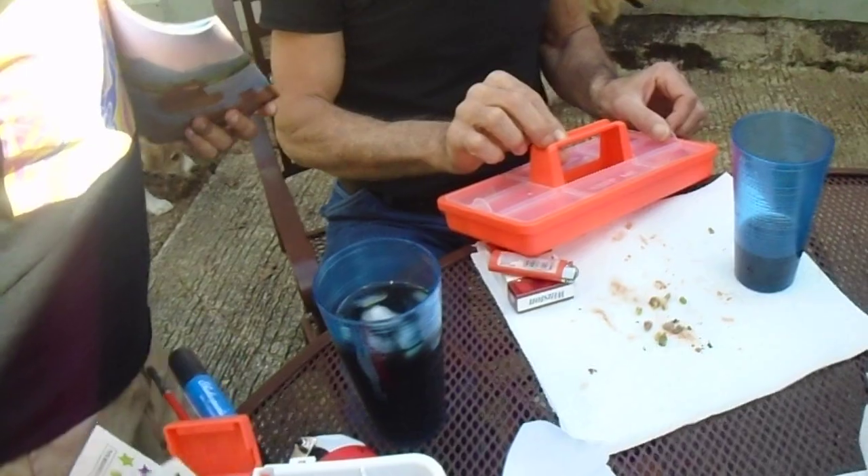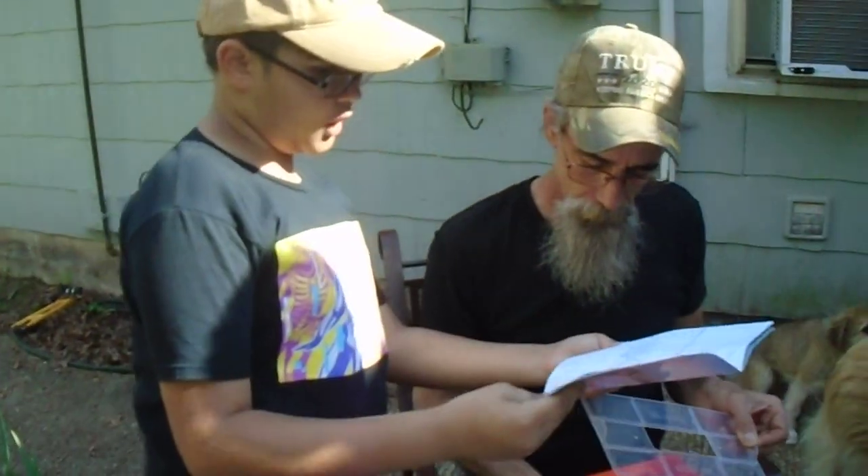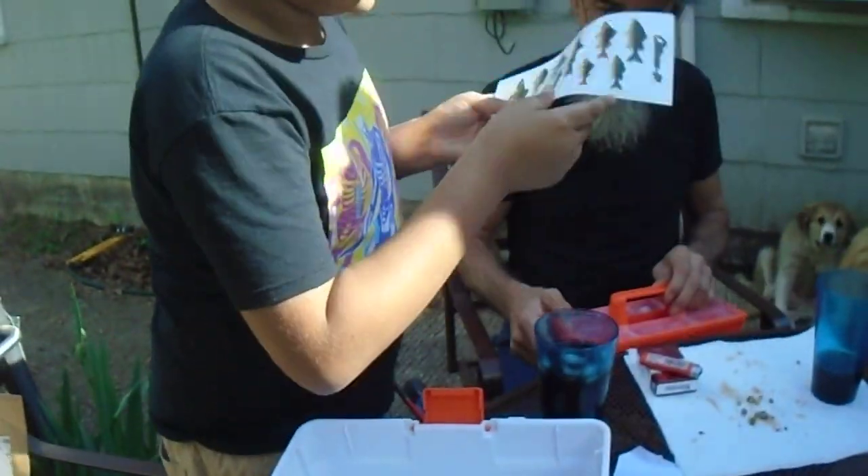Oh, look — letters. And stickers to customize it. And look, a fishing journal! Look! Oh, that's awesome. We've got to find you a good fishing spot. Oh, let me customize it real quick.